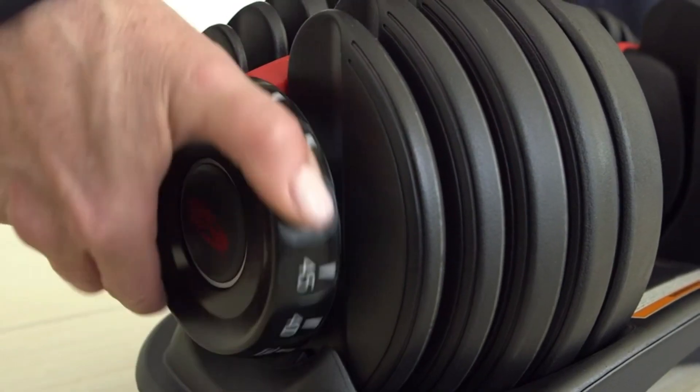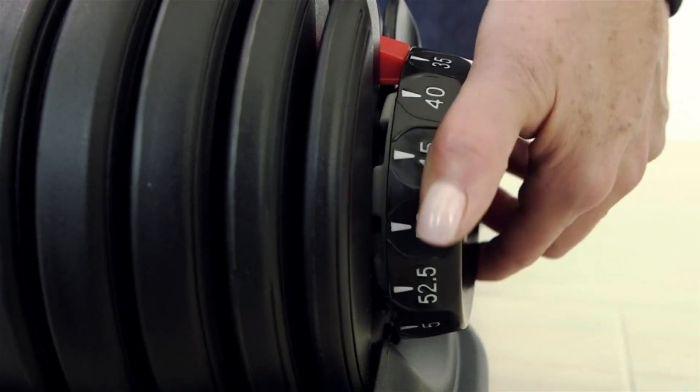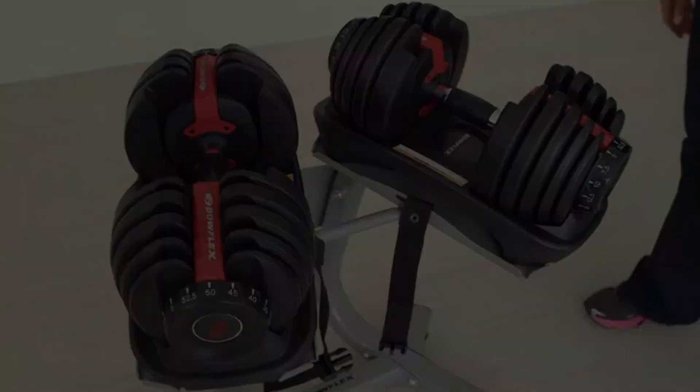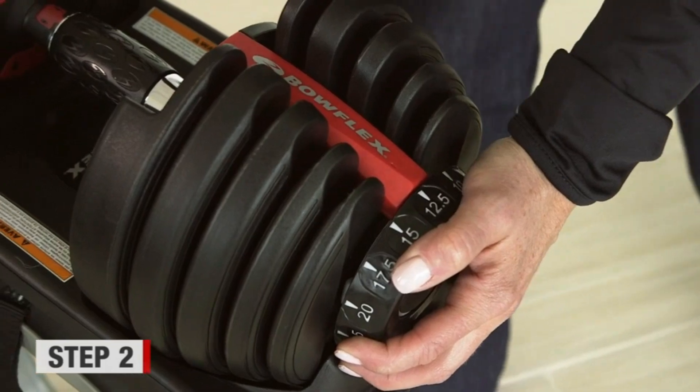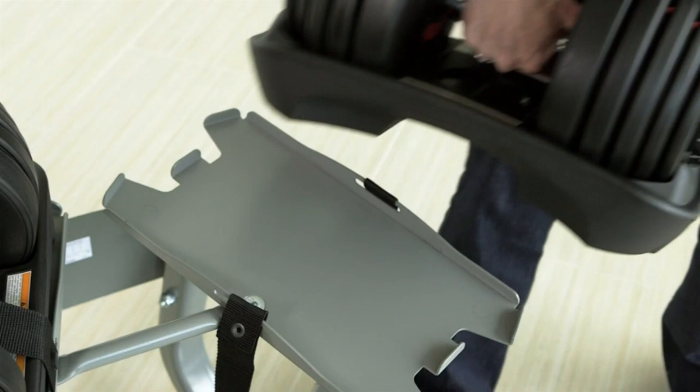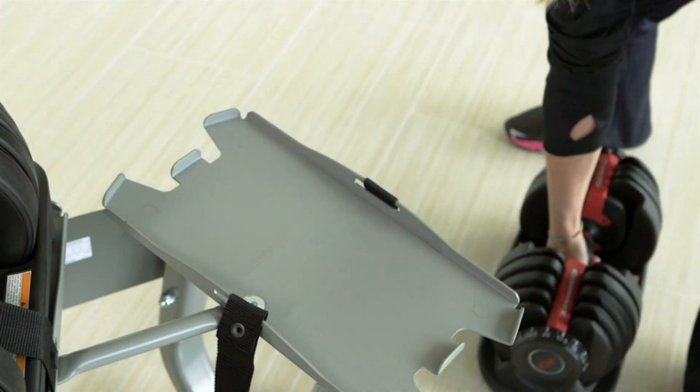No longer will you need to dedicate more than a few feet of space to your workout area. The 1090 Dumbbell is outfitted with a single handle connected to a dial mechanism. As you turn the dial upward, the handle latches on to additional weight plates, with an easy-to-read display telling you how much weight you've chosen.